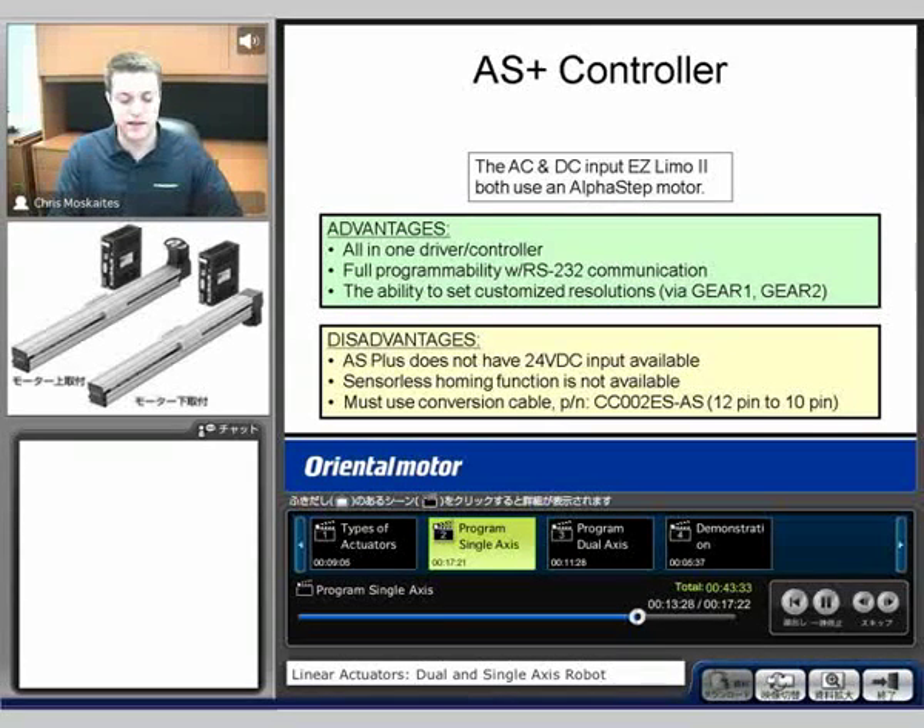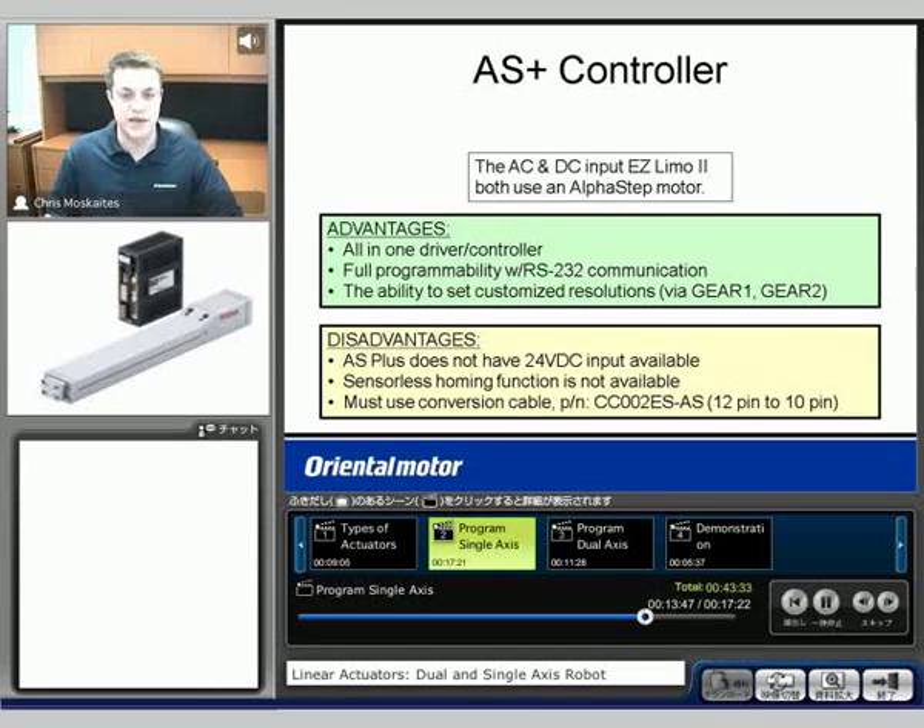Another option is to not use the standard EasyLimo type controller and to use what's called our Alpha Step Plus controller. This is going to be a drive and a controller built into one. It's going to have full programmability like a full step motor type controller and drive. So we're not going to be turning on and turning off different inputs to access the 63 points — we're going to be using commands like distance, starting velocity, running velocity, make an incremental move, and we'll see examples of those programs toward the end of this seminar.